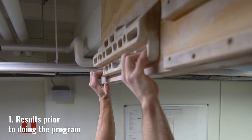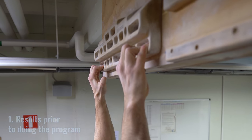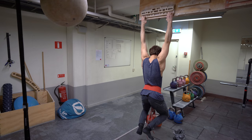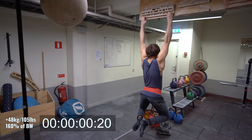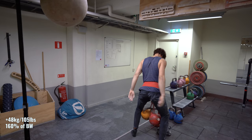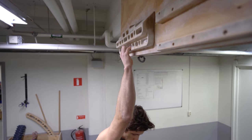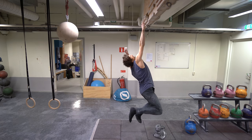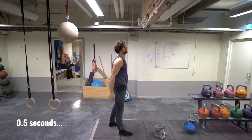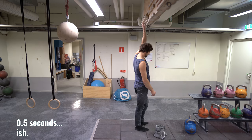Back in January, before I started training my fingers two times per day, I tried these five different hangs. First, there was a five second hang from the Peacemaker 2000 crimp, which is about 14 millimeters wide. With this one, I could hang for about two to three seconds with 48 kilograms, and I think it maxed out at around 40 kilograms. The second one was a one-arm hang off the 2000 middle crimp, which is about 20 millimeters deep. I could hold this for maybe half a second on the right and left arm — maybe not even that.